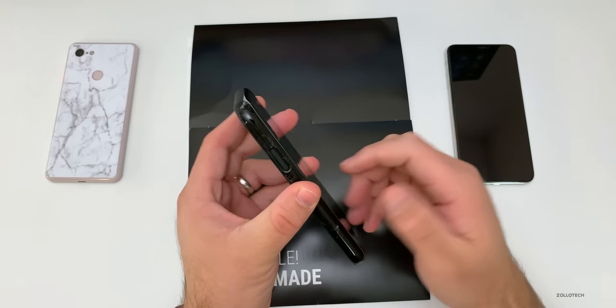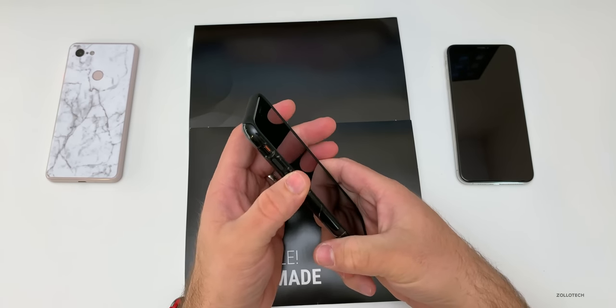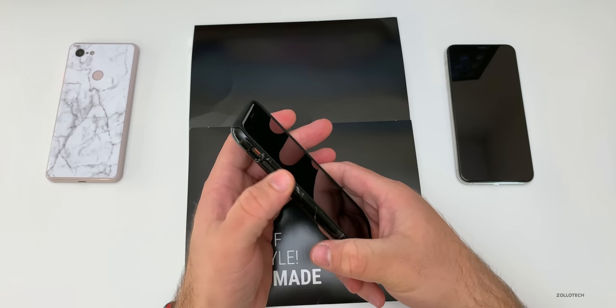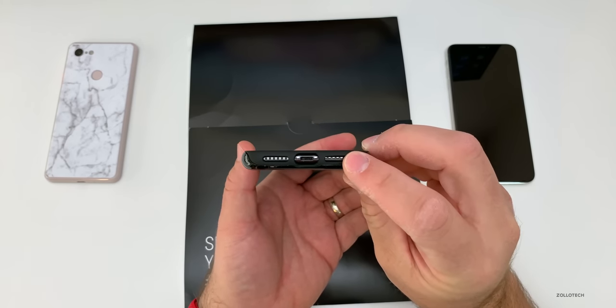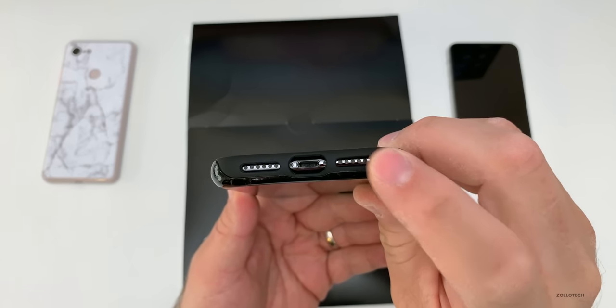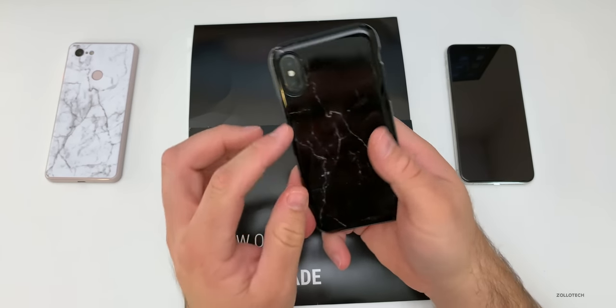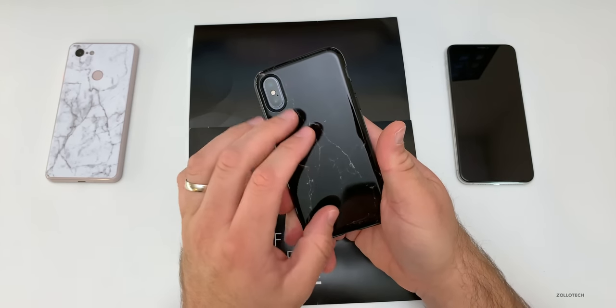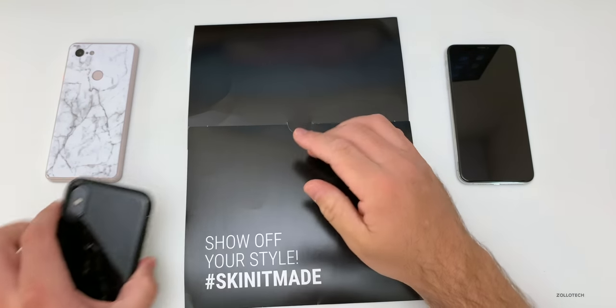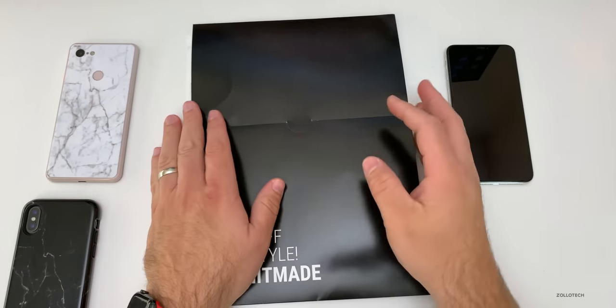The buttons feel pretty good — they're not too hard to push. They still have that nice tactile feel to them, including the volume buttons. They don't feel mushy; you can feel the actual click underneath them, which is nice. They do protect the bottom as well, so you've got the same protection you'd get with most cases, but you can customize the case or change it to whatever you'd like. This is just the black marble one.